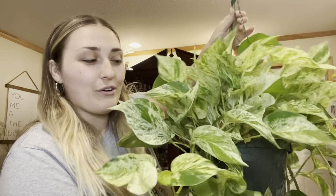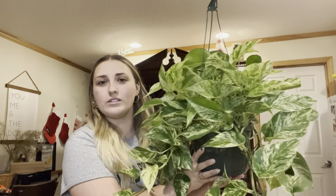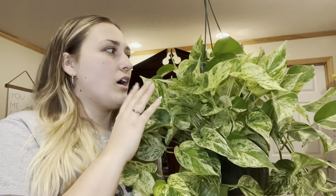The first one we have is this Marble Queen Pothos, and this comes from Honey Plant, which is actually a local shop to us in Fort Wayne, Indiana. I really like them — they always have beautiful plants. I plan to propagate a lot of these vines and make cuttings. Pothos are one of my favorite plants, and I already have a small one of this variety, so I figured let's get some more cuttings and make more plants.